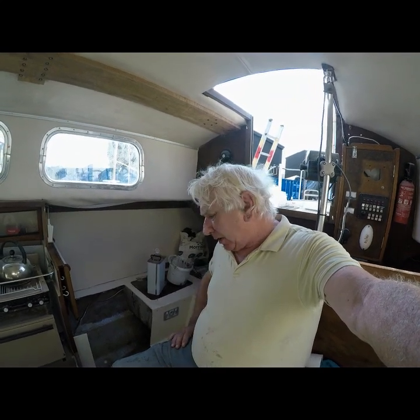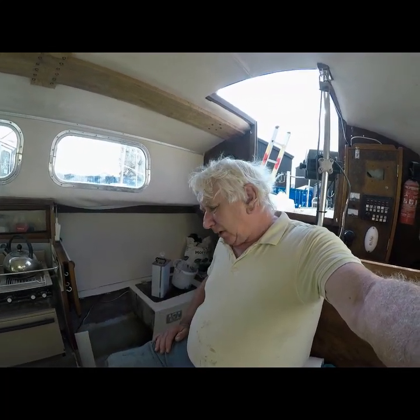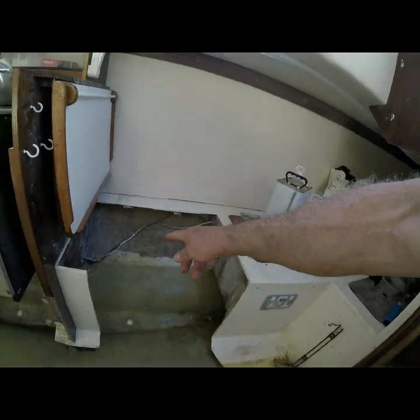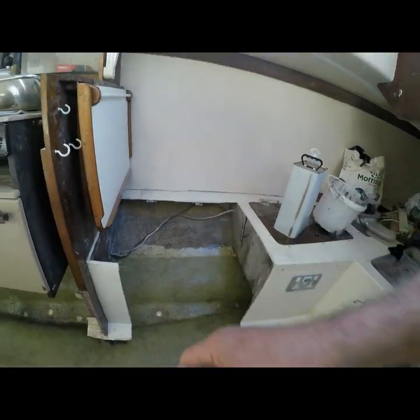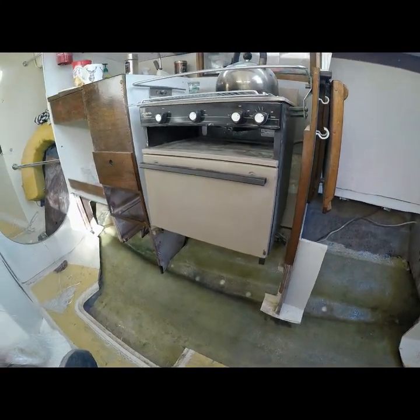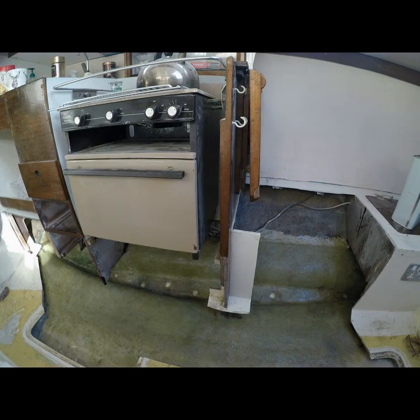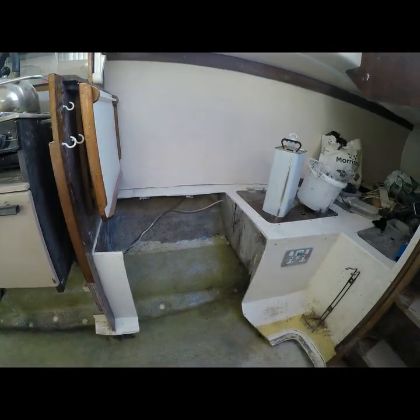We've sussed out everything that needs sorting. We found that the engine runs, and we've dropped the keels and dropped the rudder, so things are going pretty well. Today I've been building the fiberglass in the keel stub that had the crack in it — it hasn't got a crack from inside any longer. You can see where we've taken it right the way across. There are three layers: one layer of 450 gram, one layer of rovings, and another 450 gram on top.